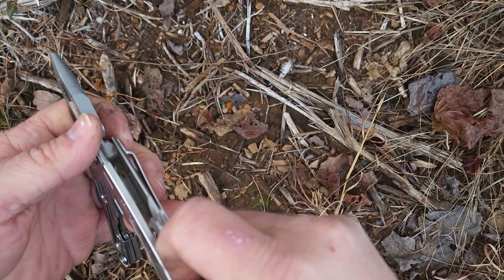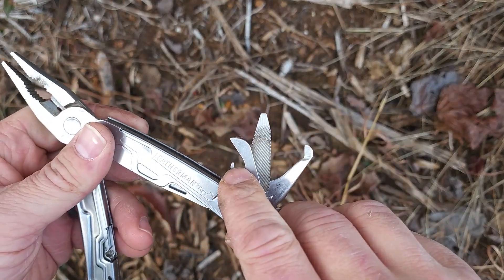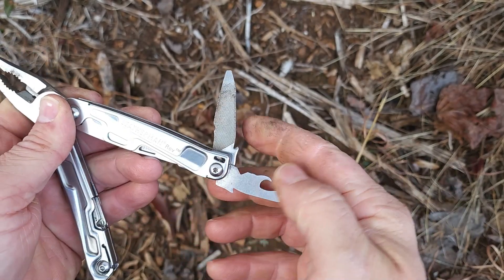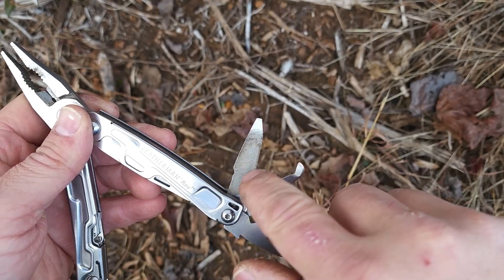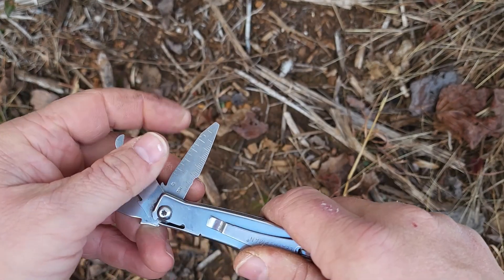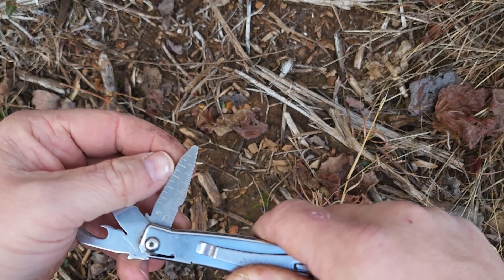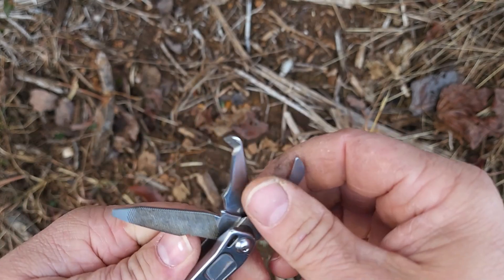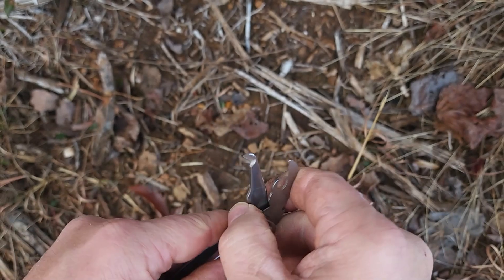Over here is a can opener, which is nice. Then on this side there's a file and a small screwdriver. There's also a small ruler with both metric and SAE imperial measurements. This last tool took me a little bit to figure out when I first got it.